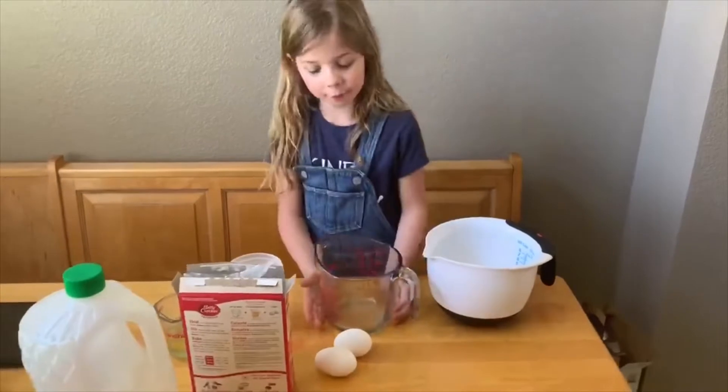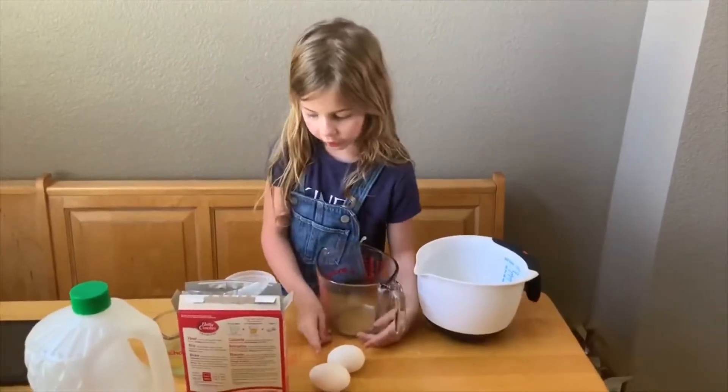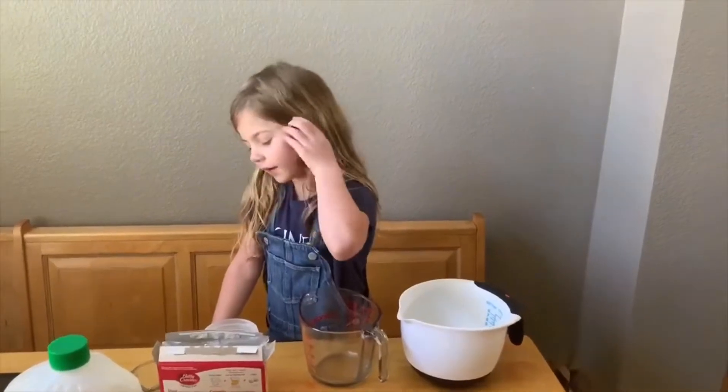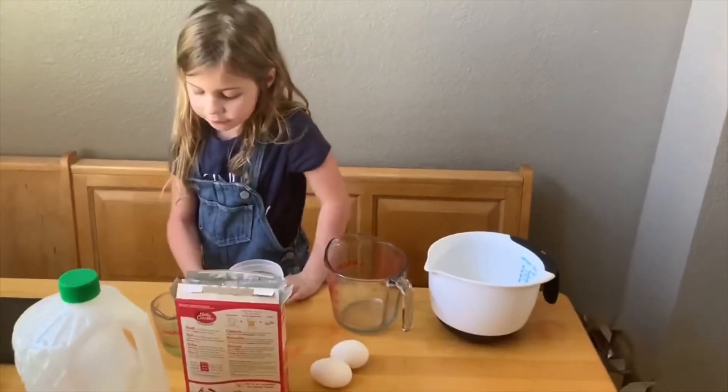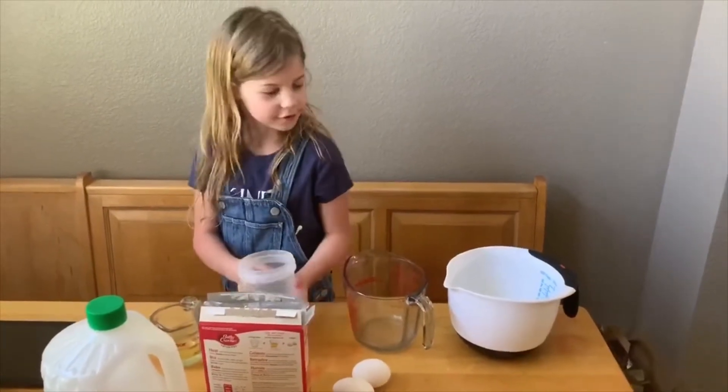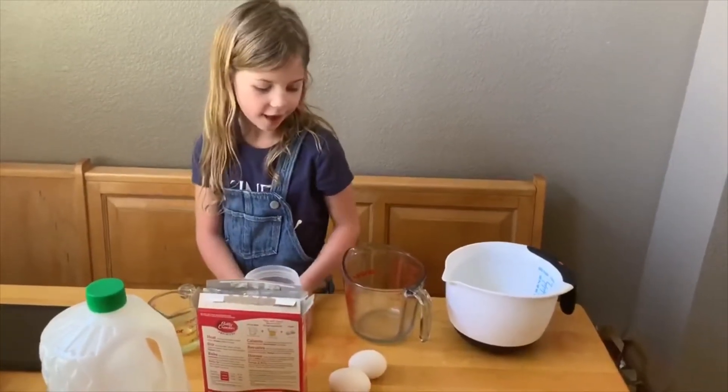We got two — you need two eggs. And we need the brownie mix. And we have milk. And then we have water.